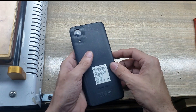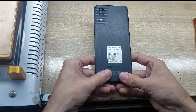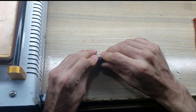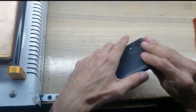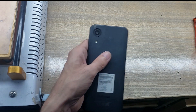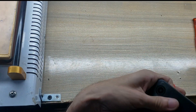Install the back cover of the phone. Insert the SIM tray in the phone. Must use rubber bands for good fitting. Remove the rubber bands after 2 hours.